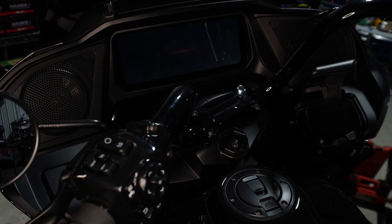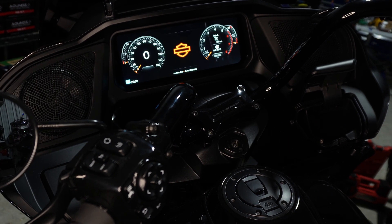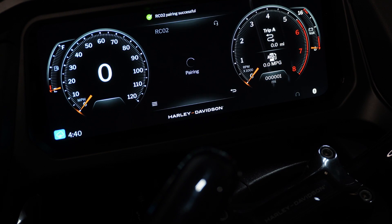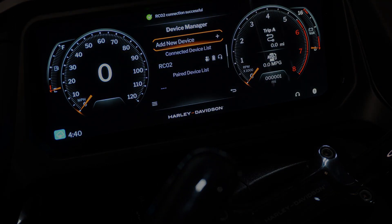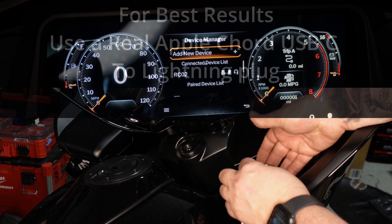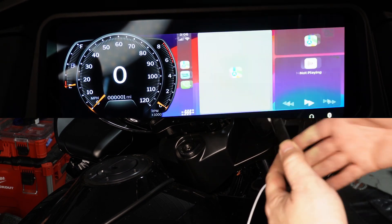Turn your accessory on. Go to Device Manager, add a new device, and select the unit that pops up. You'll see it says 'connection successful.' Open your side panel or center console on the Street Glide, connect your phone, and your Apple CarPlay will pop on.